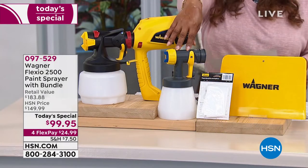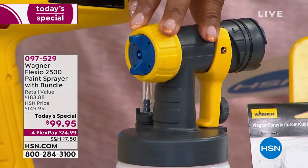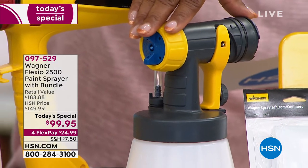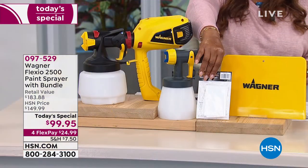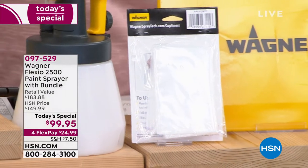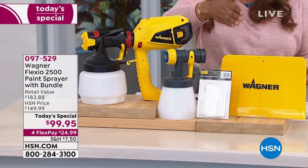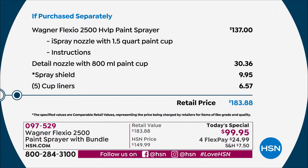We're also including the detail nozzle with the paint cup — a $30 value — plus five cup liners and the spray shield. So our total value, if you add it all up, is about $183.88, and we're less than $100. Four flex pays of $24.99.